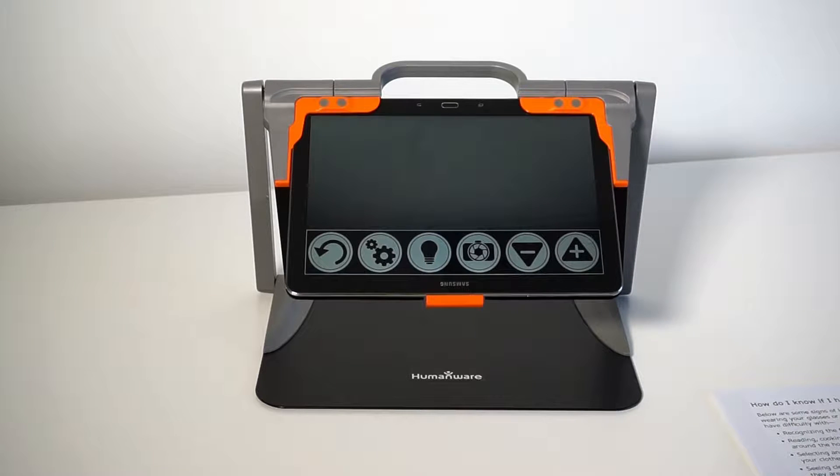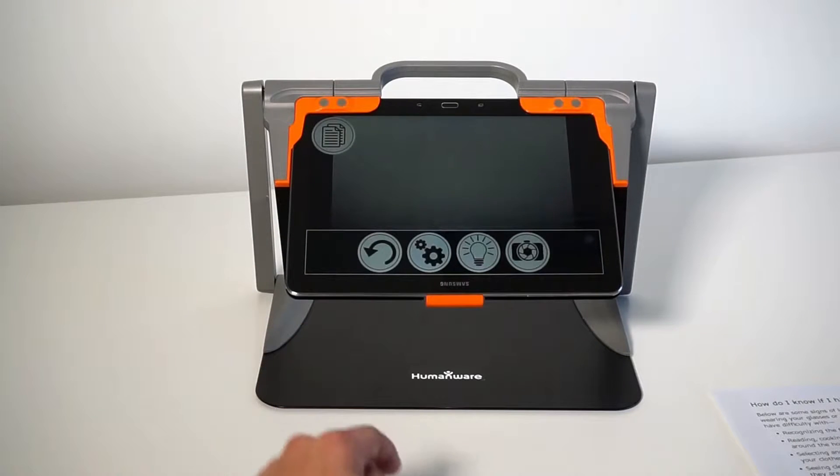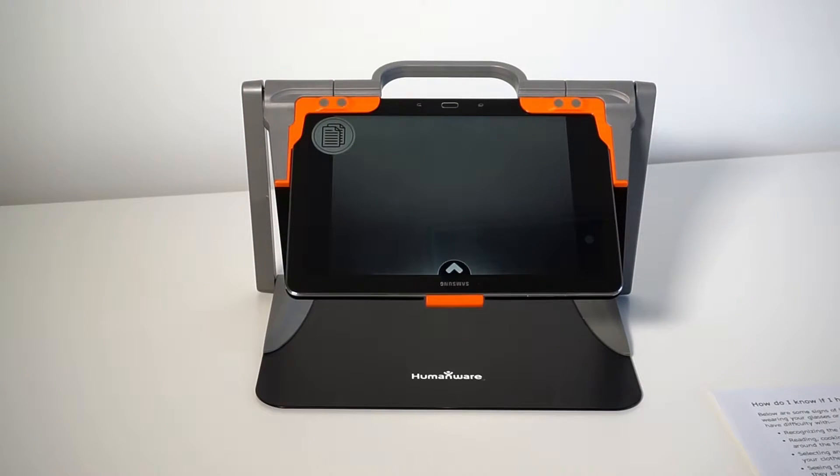Prodigy Connect 12 has the ability to capture a full page on one single page or multiple pages. For this, side swipe vertically on the left side to go into multi-capture mode.